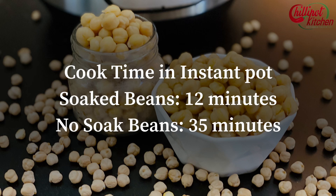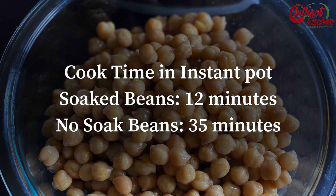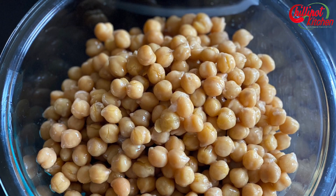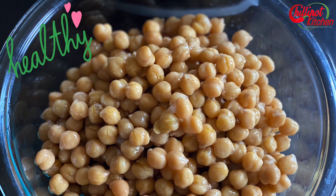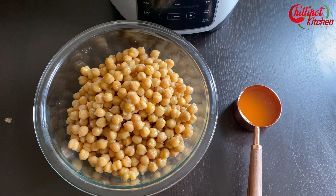If you are planning ahead to make hummus, you can always use the soaked beans to cut the cooking time and the beans will be softer. Check the description box below — I have given the link on how to cook chickpeas in the instant pot with the no-soak and soaking method. Drain the cooked chickpeas and save the water, called aquafaba. If you want to make hummus extra creamy and smooth, I would recommend you remove the skin of the chickpeas.